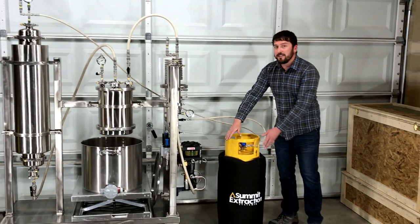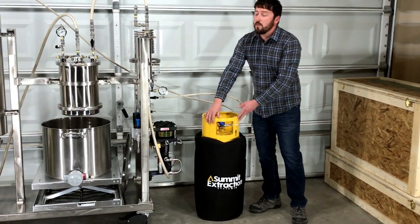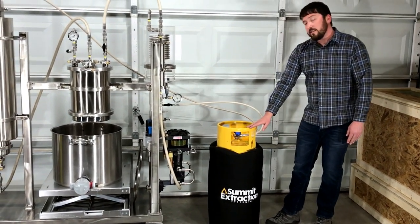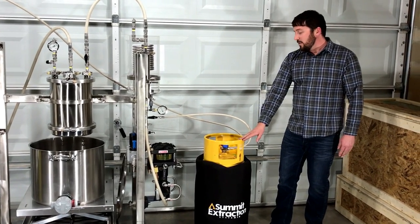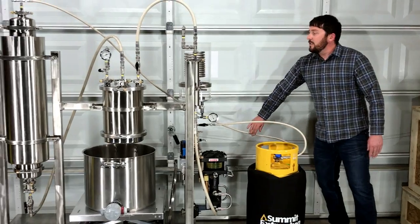All the magic starts here in the recovery cylinder, which houses butane or propane used as a solvent to dissolve cannabis oils in this process. The first step is to release the liquid solvent into the system.